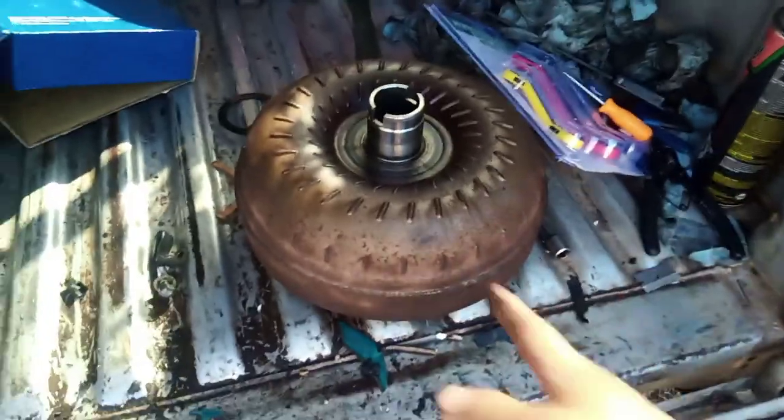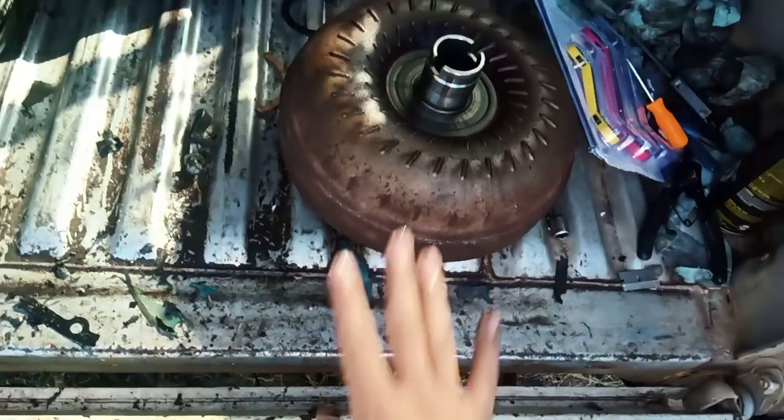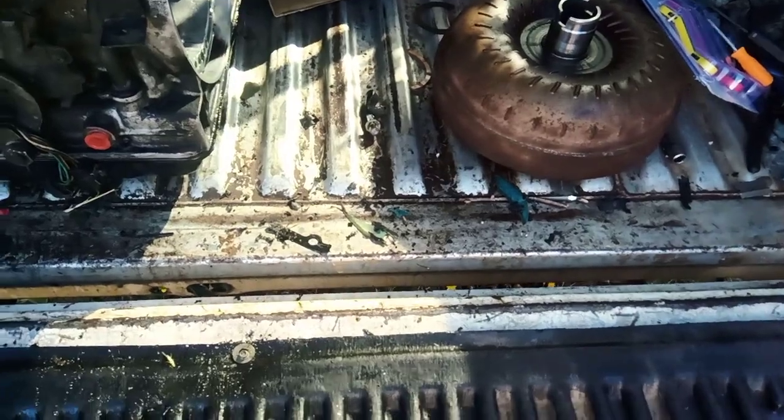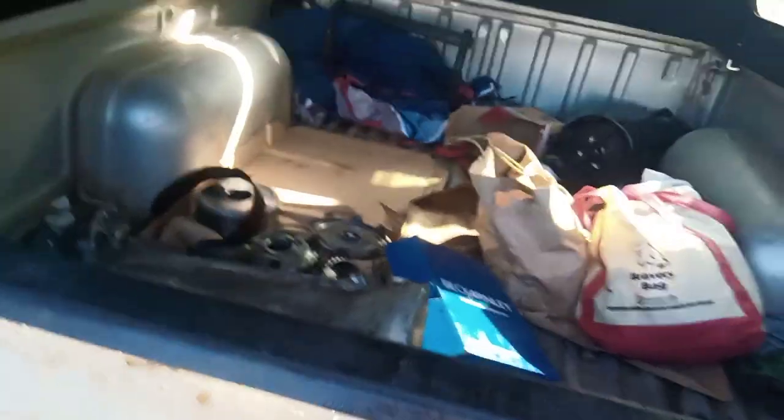This is the torque converter for the four-wheel drive. I ended up not using it because I couldn't seat it back onto the input shaft no matter how hard I tried. I used the two-wheel drive torque converter instead — it works fine. I know they say the stall speed is a little higher, but so far I haven't noticed the difference. I also got a new filter for the pan and installed that, plus a new rubber gasket around the pan.